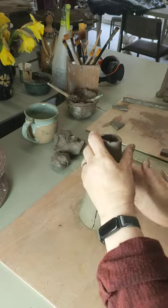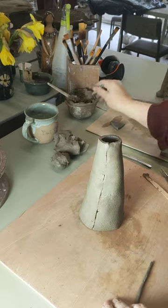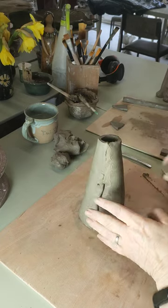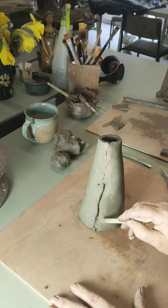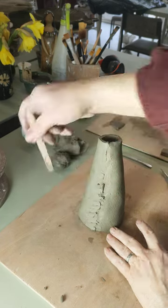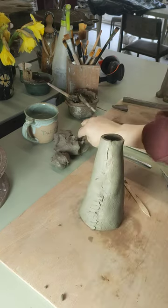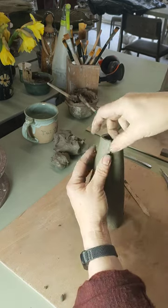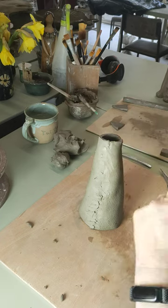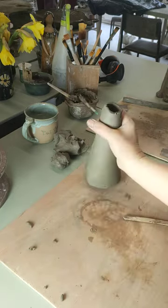We can now stand him up. Now where that join is, that's going to be the back of the fox. So what I'm going to do is get another coil, a nice thin one, and paint up that join with a bit of slip. The reason our slip's a slightly different colour to the clay is we're changing over clay suppliers at the moment. They're both buff stoneware so after firing the colour's actually the same. Right, so we've got the back done — next thing I'm going to do is make his head.